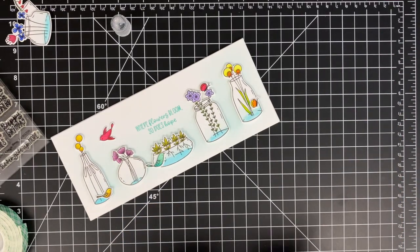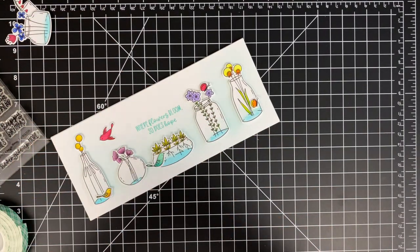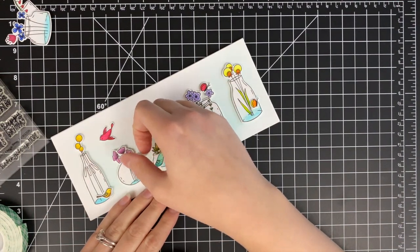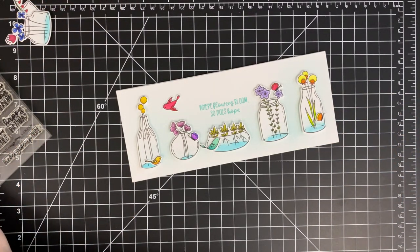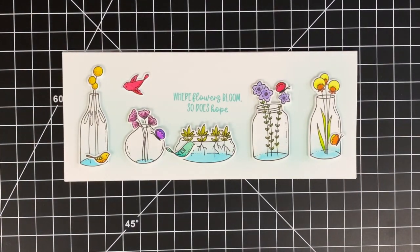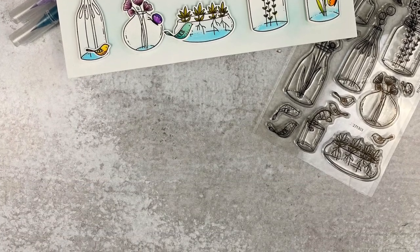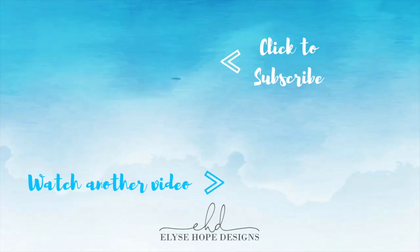Adding on these last little touches — just using some liquid glue for this because these images are so tiny. So that little butterfly will go there. And that is the card for today. I hope that you enjoyed watching me color and ramble on about nothing. I hope that you're enjoying the latest release from Waffle Flower, and I will catch you in the next one. Be sure to subscribe if you want to see more from me, and watch another video. I'll talk to you later — bye!